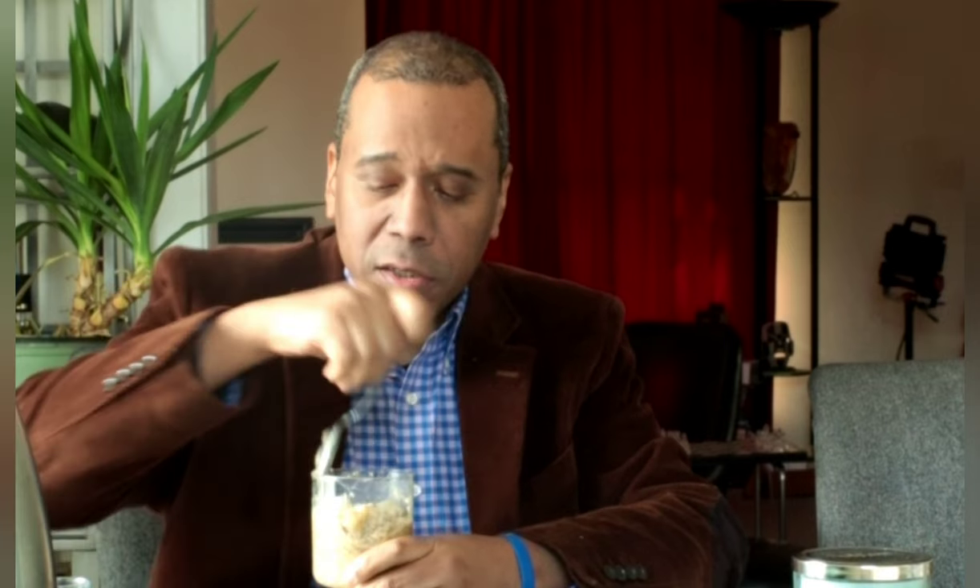Healthy, delicious. Soft oats — I like it. Healthy! There you go. Now you know what to make for breakfast. Have a great day!